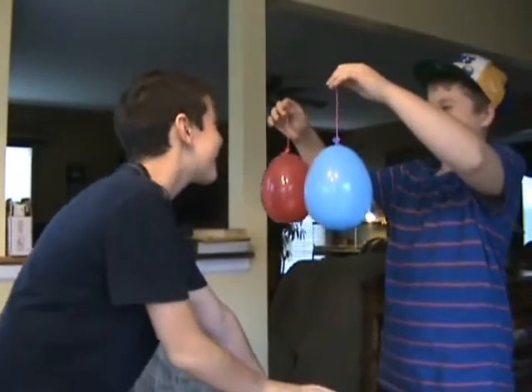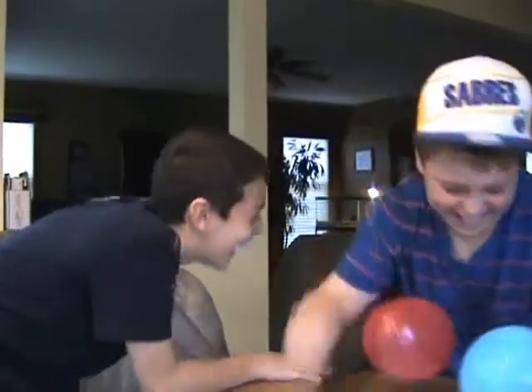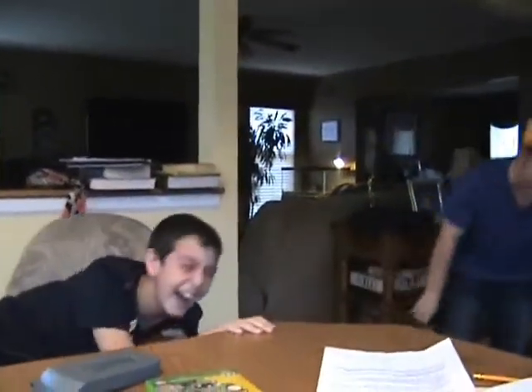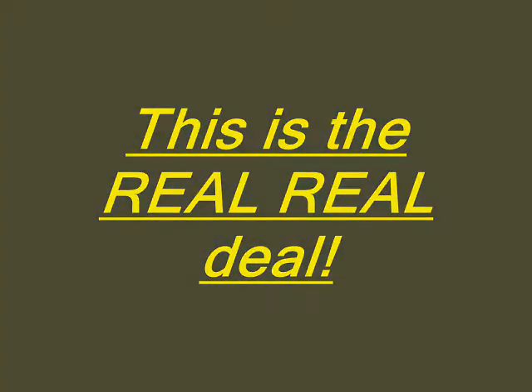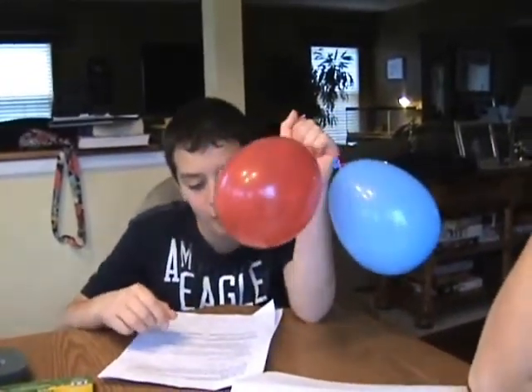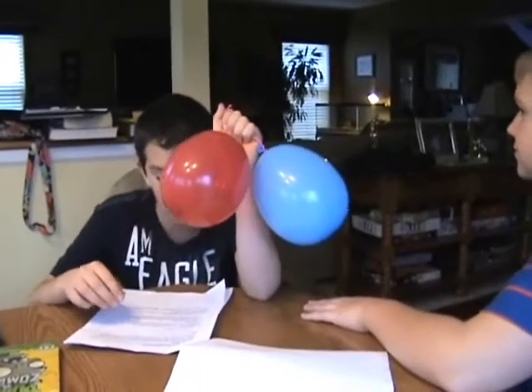Kissing balloons. For experiment number two, we blew up each balloon, attached pieces of string to each end of the balloons, and we're going to hold the balloons each six inches apart from each other.